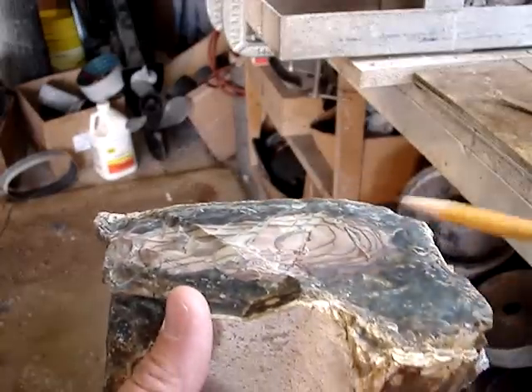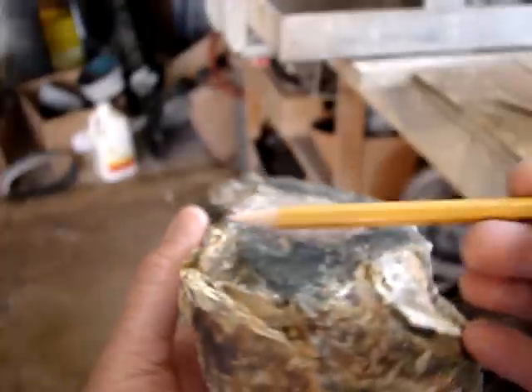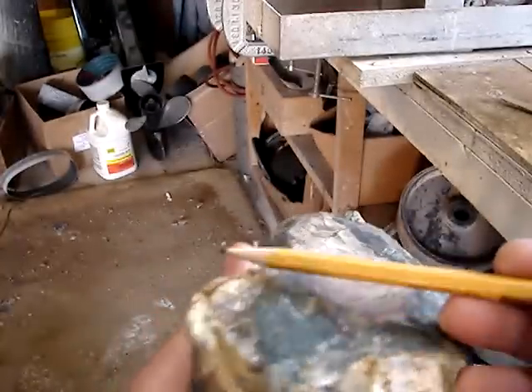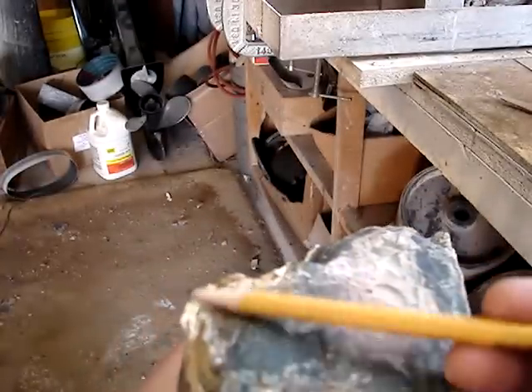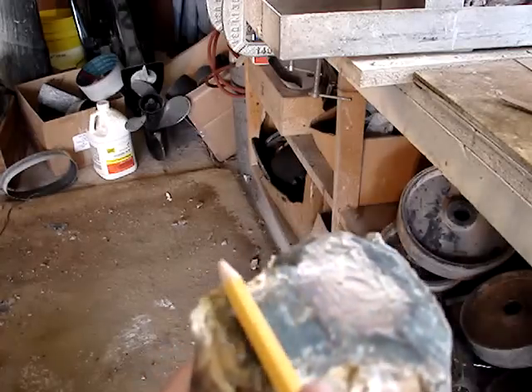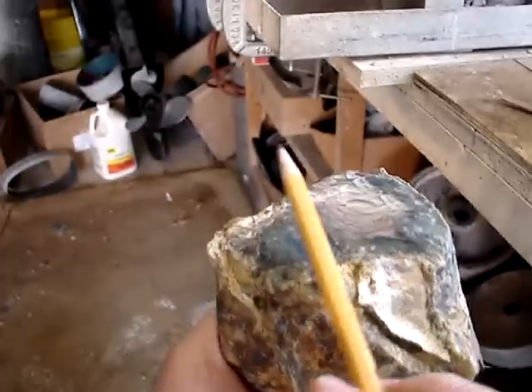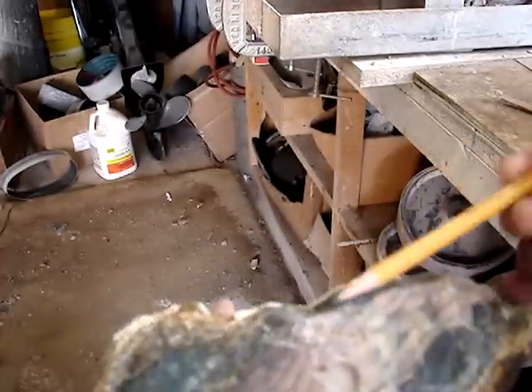I'll grind that down a little bit. And this is flat over here because I don't need to do much over here. But on this edge here, this will probably be what takes the most grinding right here. So that's a lot of blue right in through here, so I'm going to just take more off this way in order to get this angle.